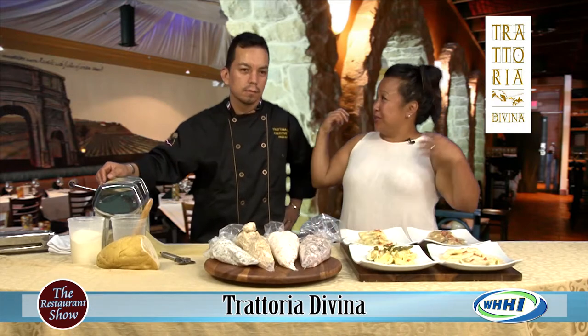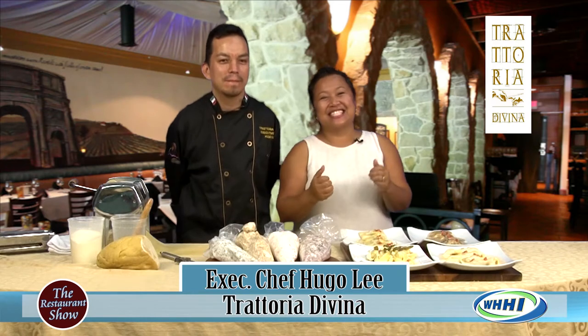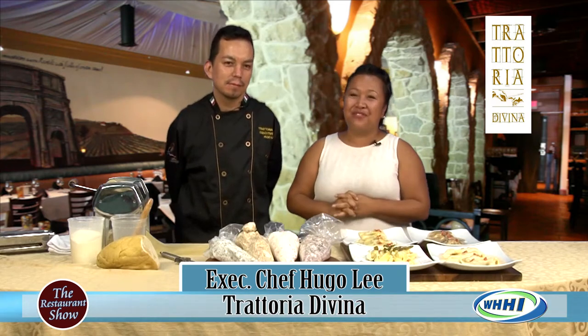Hi, everyone. Welcome to the Pasta Show. And I have the expert right here. This is Executive Chef Hugo Lee from Trattoria Divina.